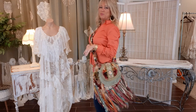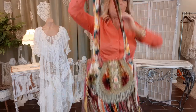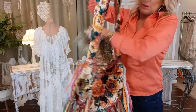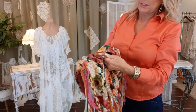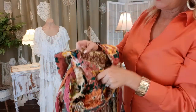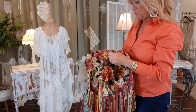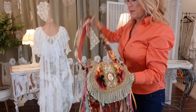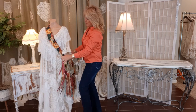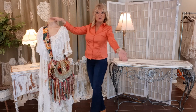All done! Super comfy, beautiful movement, I just love it. Here's what the back looks like — snap, the lining, pockets — beautiful. I know a lot of you are using my tutorials and making purses; I'd love to hear from you how it's going. Thank you so much for watching!